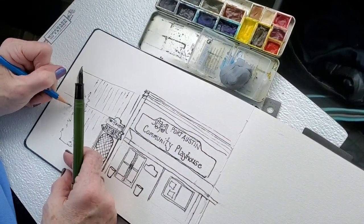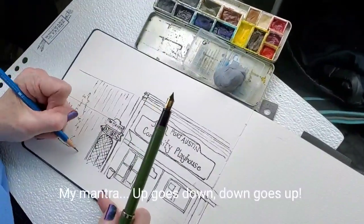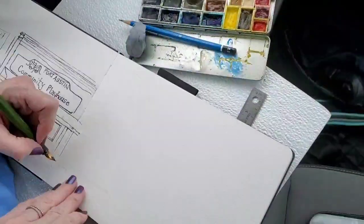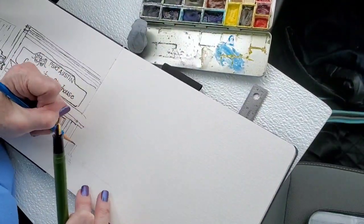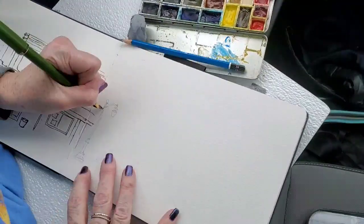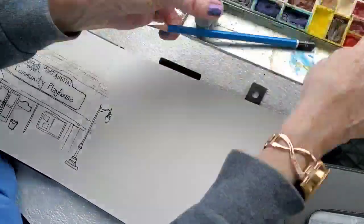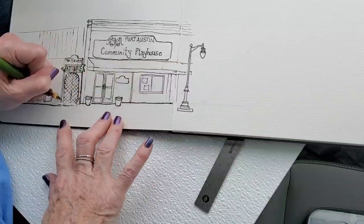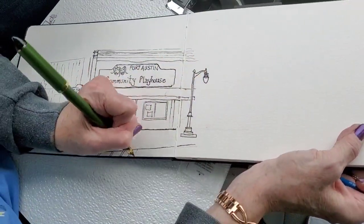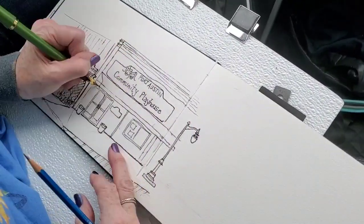Anything below your eye line will come up as it recedes into the distance. The difference between these two things is that there is a more distinct angle coming down on the top than there is going up on the bottom. As a whole, there are always exceptions to that rule, but if you keep that in mind your perspective should be more on point. You don't really even have to put your vanishing points in — just start sketching, keep that in mind, and with practice you'll get the hang of it.